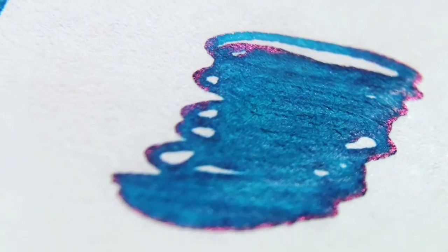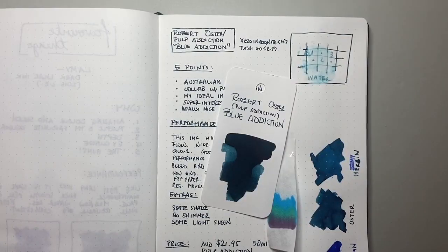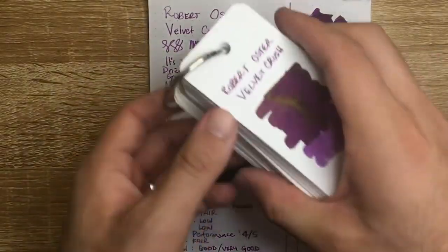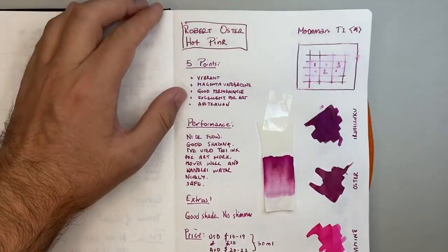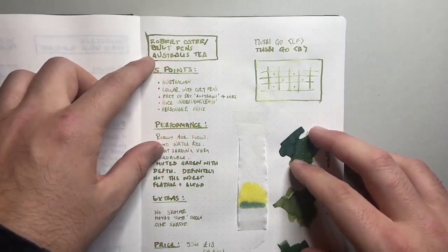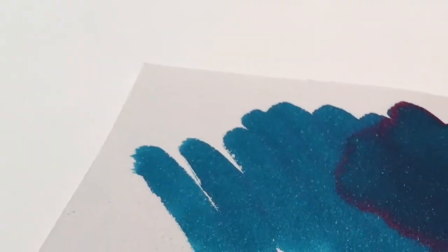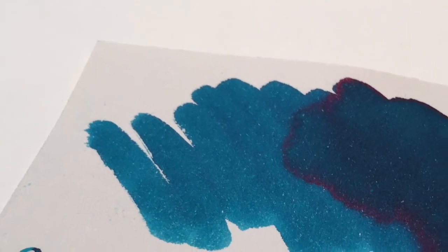In that time I've been able to review a number of inks such as Robert Oster's Blue Addiction, Robert Oster Velvet Crush, Robert Oster Hot Pink, Robert Oster Cult Pen's Australis Tea, Robert Oster Sydney Darling Harbour, and many more inks from this incredible Australian ink maker.